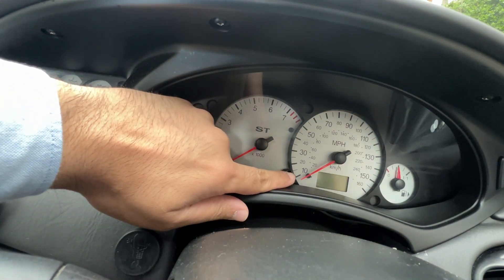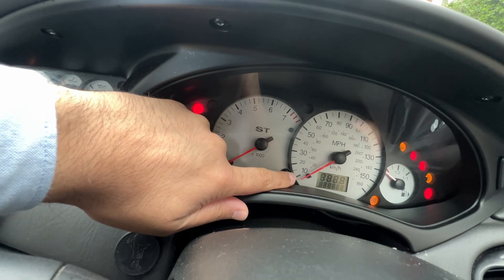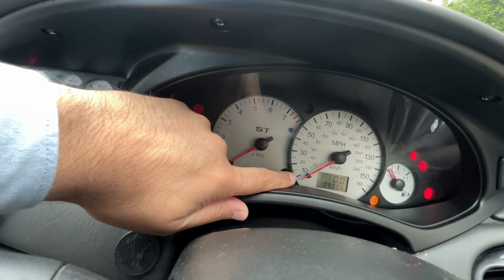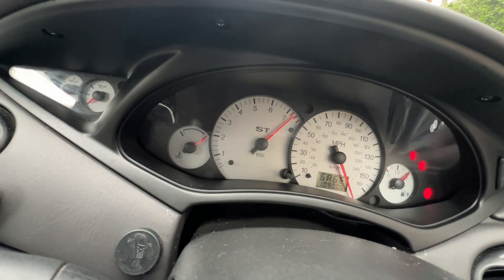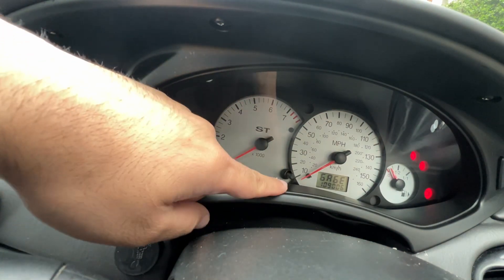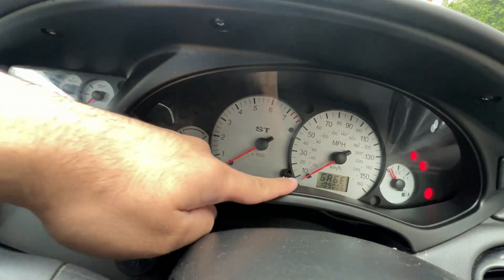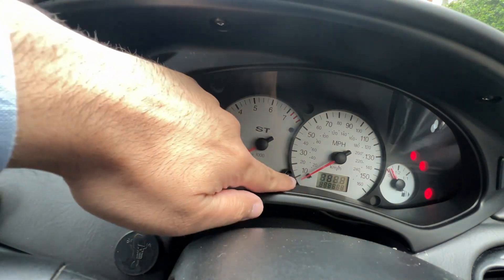I want to share something with you. If you hold this reset button down and put the ignition on to two — basically the second click — it comes up at test mode and also tests all the gauges on your cluster. There are so many options here. If it shows all eights, apparently that means your cluster is fine, there's nothing wrong with it.